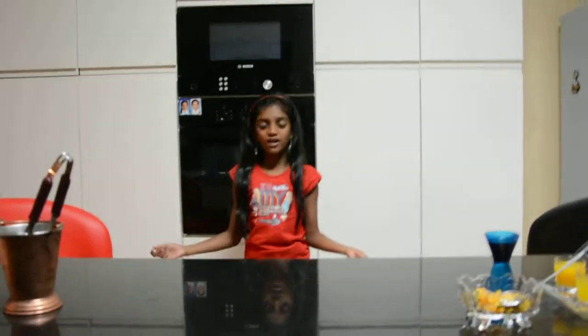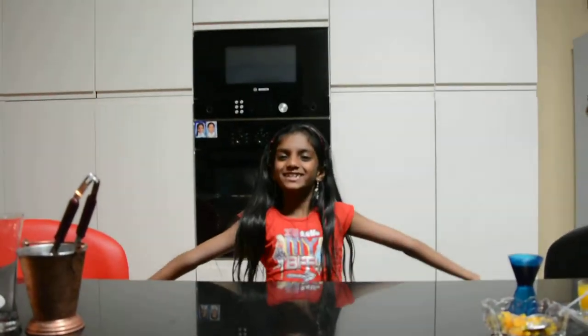Hi everybody, welcome to the raw kitchen. Today we are going to teach you how to make fruit punch. It's easy.